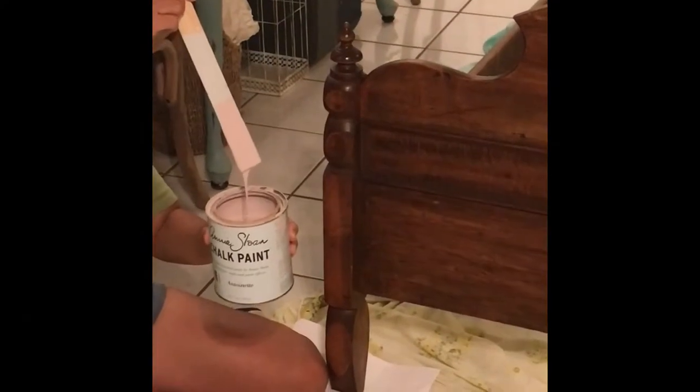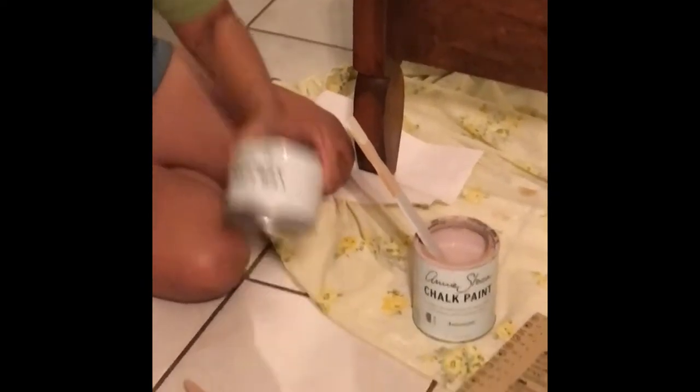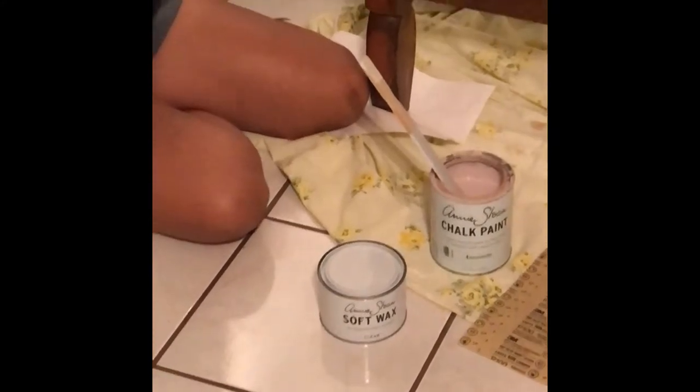It's this beautiful blush pink color, and then we are going to finish it off with this clear wax. And here are the different brushes that you can use.